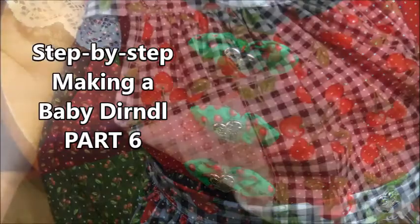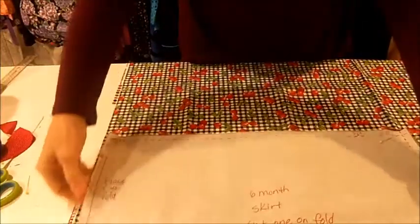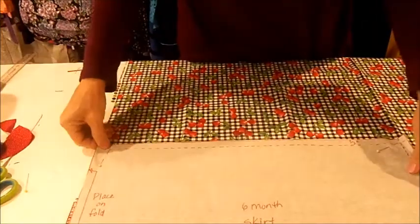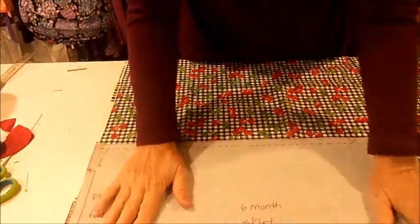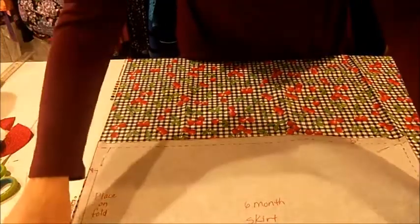Welcome to Step-By-Step Making a Baby Dirndl Part 6, where we'll make the apron. I'm laying the skirt pattern right on top of the apron fabric and I'm going to cut one piece, which would be half of the entire skirt, because I'll disregard the instructions to place the pattern on the fold like I did for the skirt.